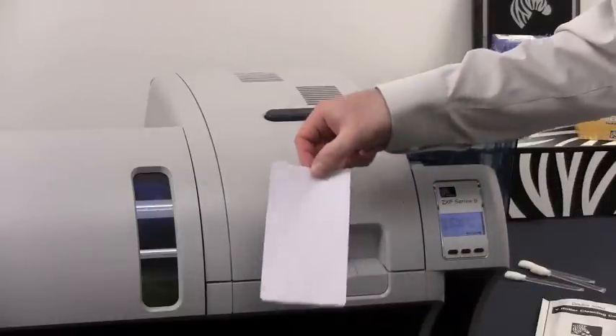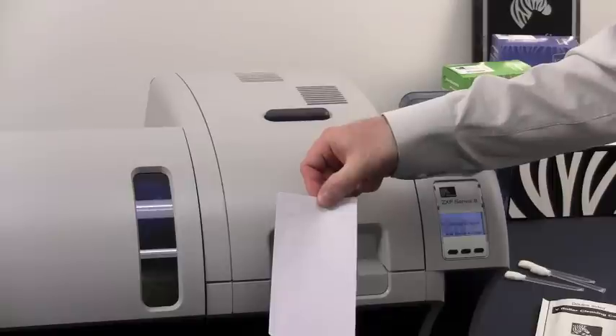The cleaning is now done. Discard this cleaning card as it is only a one-time use card.